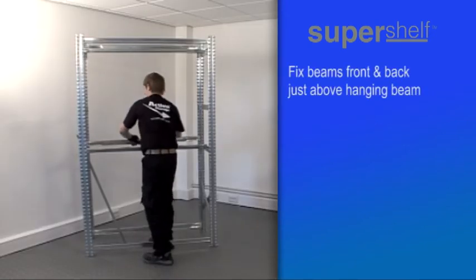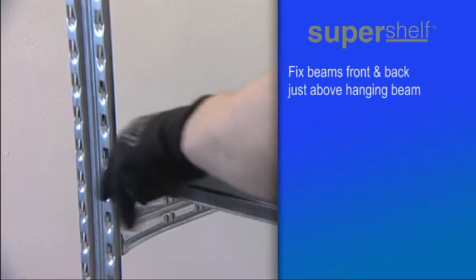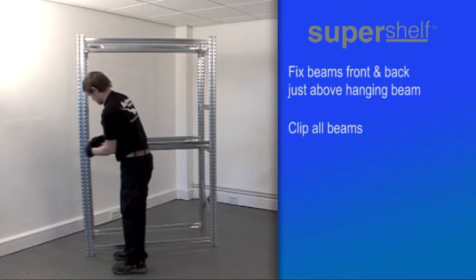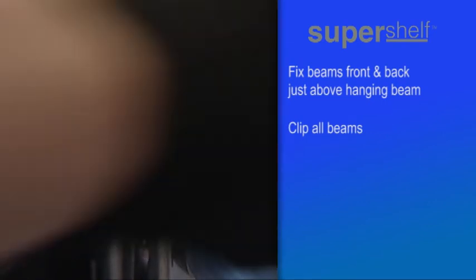After installing all the hanging beams, fit slightly above each hanging beam two standard beams — one to the back and one to the front of the unit for rigidity. With all the beams in place, fit one clip to each end of every beam, front and back.